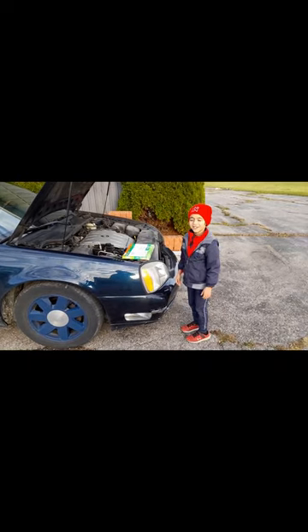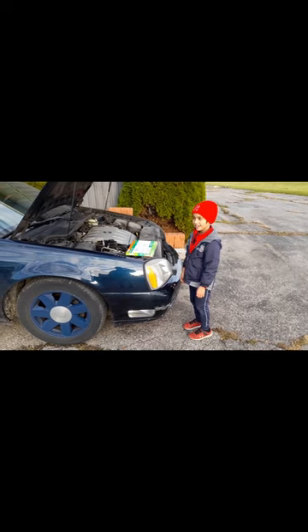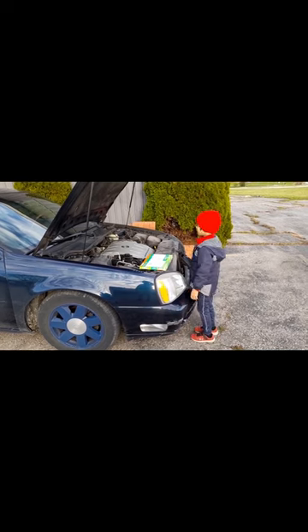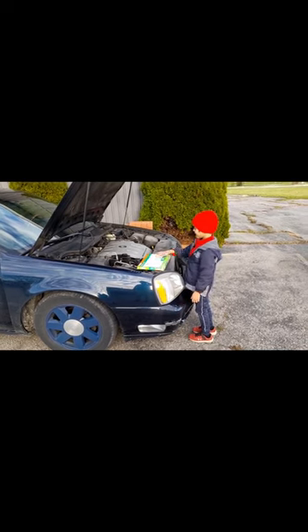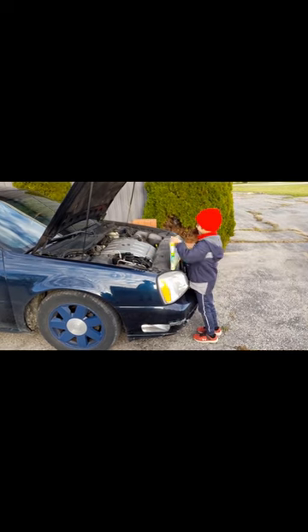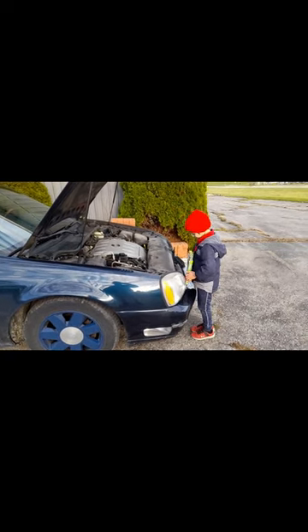Avid air filter. Is that a Cadillac? Yeah, Deville 2005? Yep. What is the cabin air filter for? When you put the air conditioning on? Yeah. And when you put the heat on? So when the air comes in, it's clean.